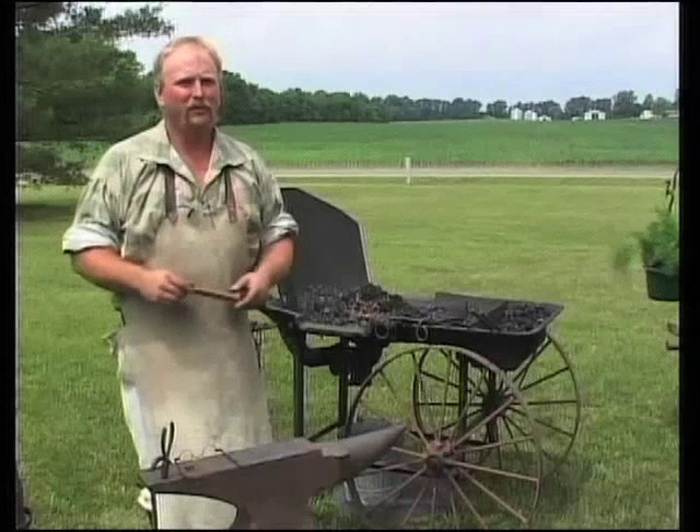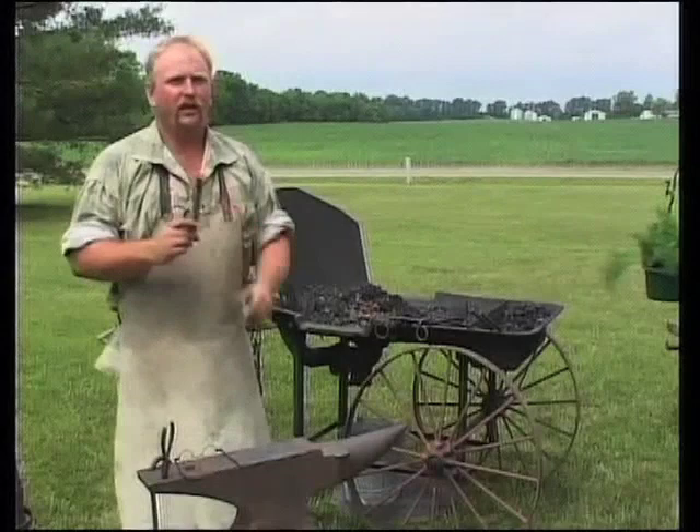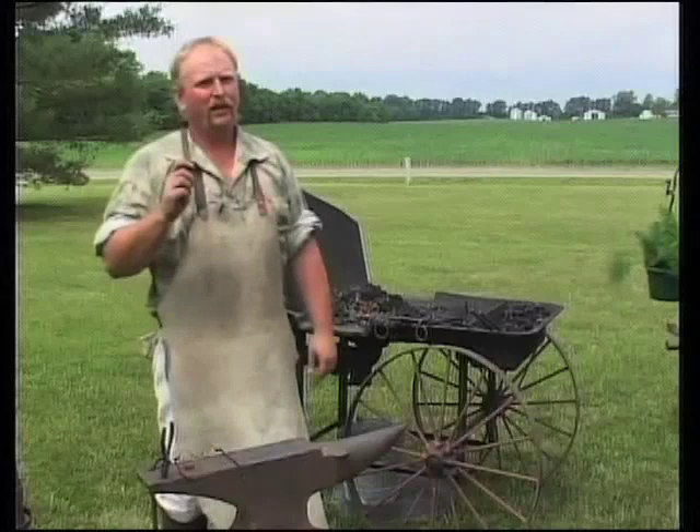I'm Brian Dale Headley, artist blacksmith from West Salem, Illinois. Today, we're going to do a little forging for y'all. We're going to take one of these railroad spikes and make a nice little bullheaded stake turner out of it. Might sound a little far-fetched, but that's what we're going to try, so stay tuned.